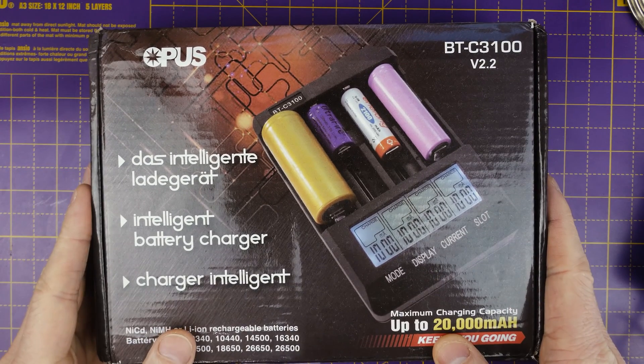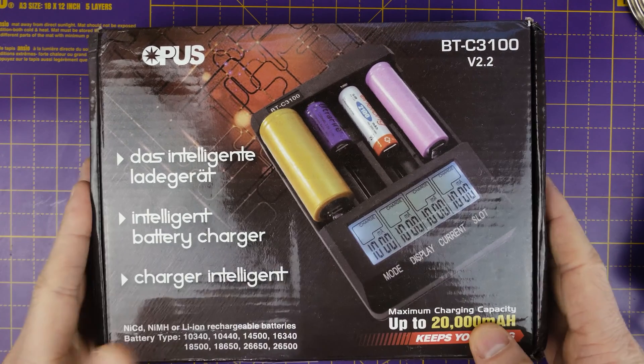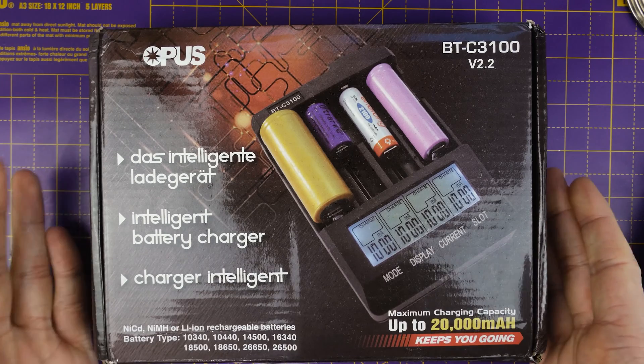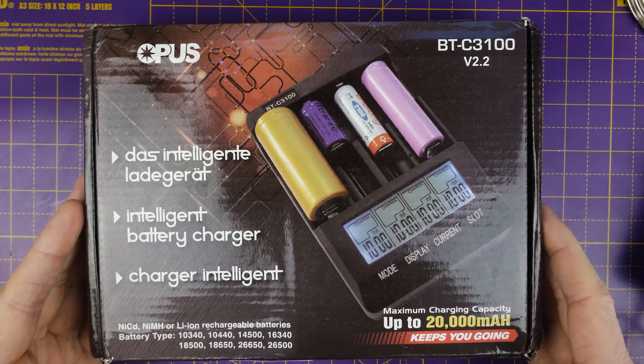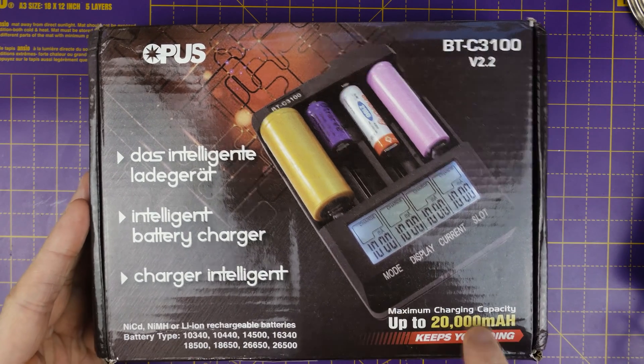So this is the BTC3100. We're going to take a look at this today. It's a battery charger. It has four independent channels and it can charge a bunch of different sized batteries and a few different chemistries.